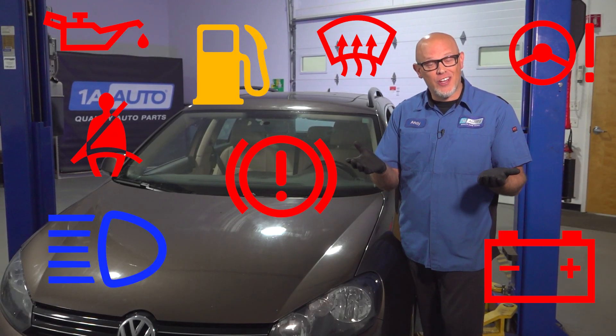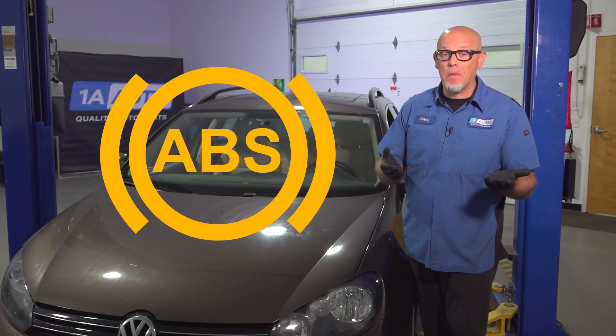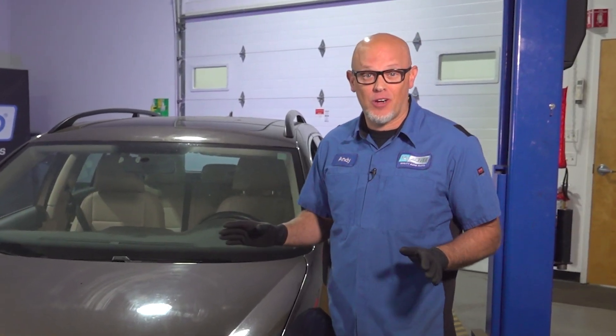Of all the warning lights you have on your dash, the ABS light seems like it could be easily ignored, but if you do, it could lead to some serious problems.